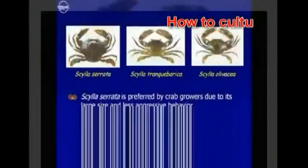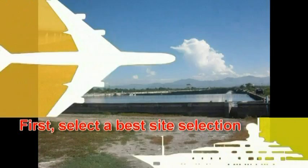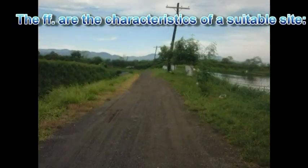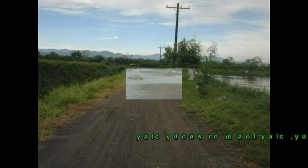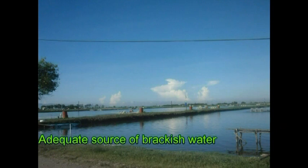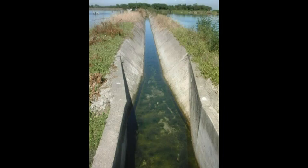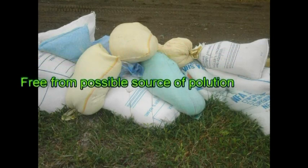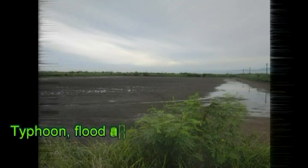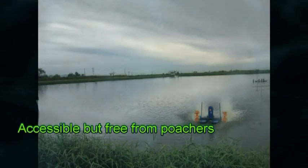How to culture a mud crab. First, select the best site. The following are the characteristics of a suitable site: clay, clay loam, or sandy clay soil to retain water; second, adequate source of brackish water; third, free from possible sources of pollution; fourth, protected from typhoon, flood, and siltation; fifth, accessible but free from poachers.